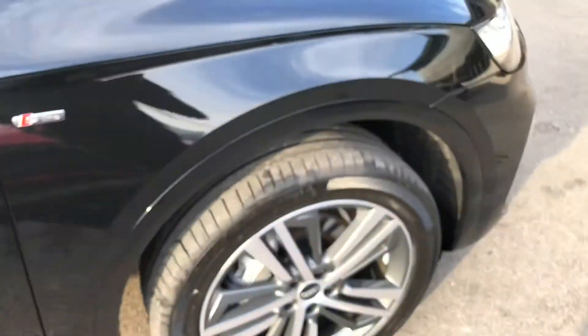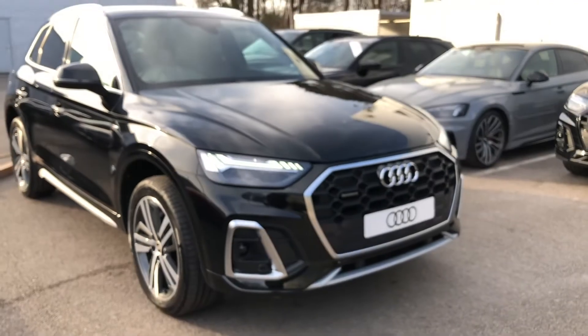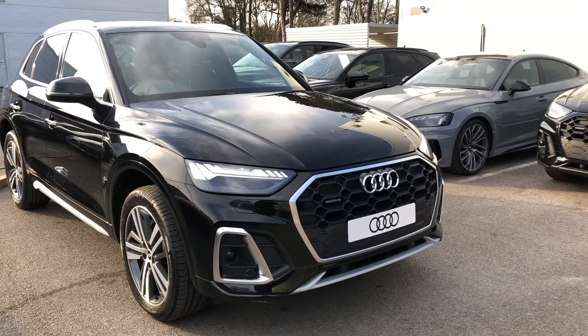If you'd like to know any more about this gorgeous Audi Q5 here at Crew Audi, give us a call on 01270 864091. Thank you for watching.